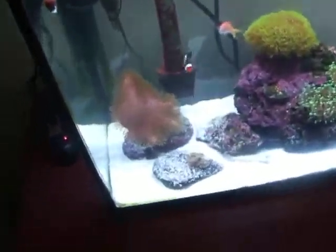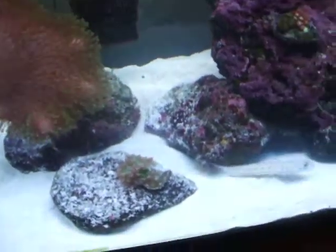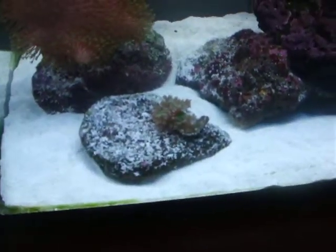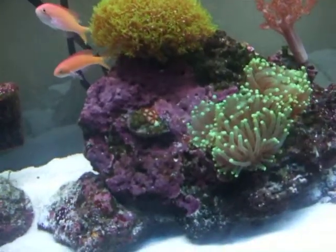This is my 25-gallon tank with a green polyped leather coral, a frag of dunking — two dunking corals — some zoas, and some frog spawn.